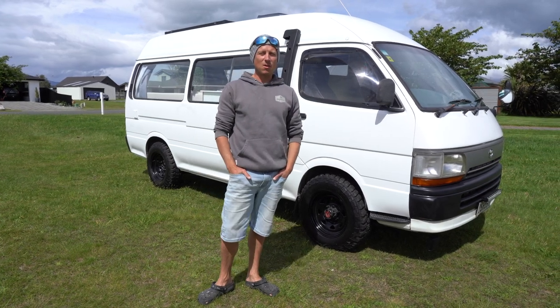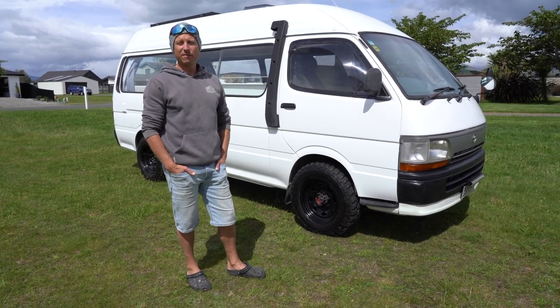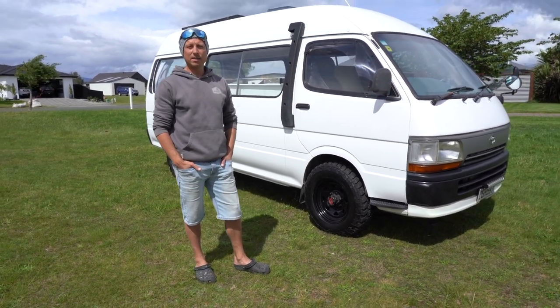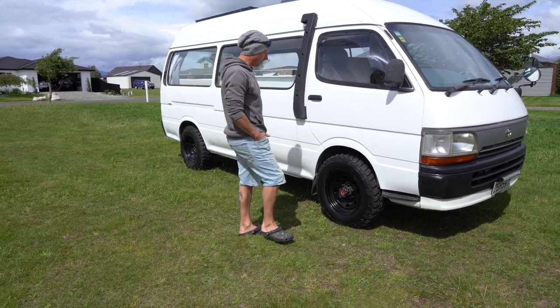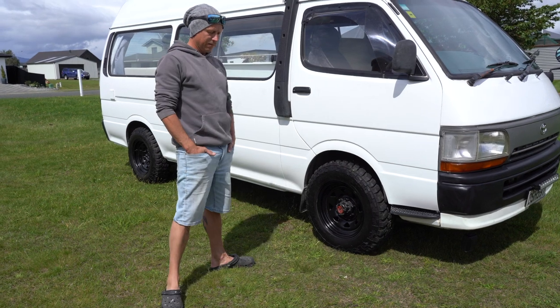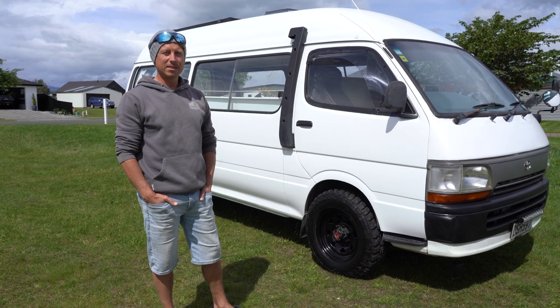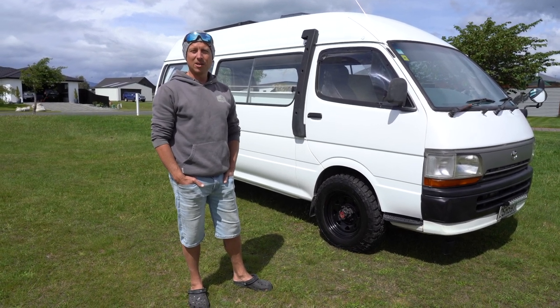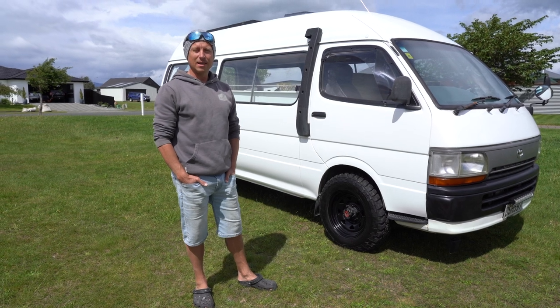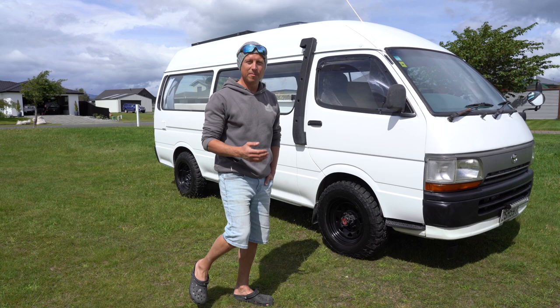How's it going guys, I'm just going to give you a quick walkthrough of my Toyota Hi-Ace 1994 model, high roof, long wheelbase, four wheel drive, high low ratio with manual locking hubs. This is a freshly built camper — it's been an absolute labour of love for myself. I've done it from scratch and I've spent many thousands of dollars and many hundreds of labour hours. It's been a great project.